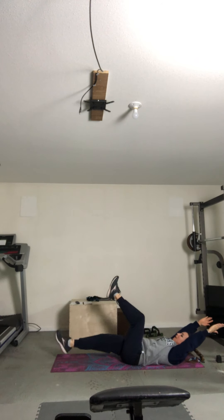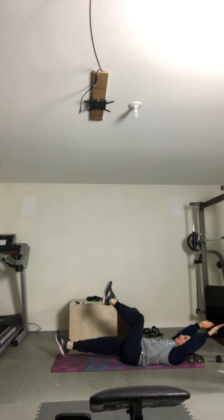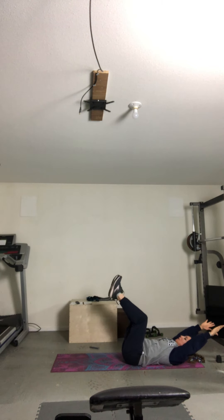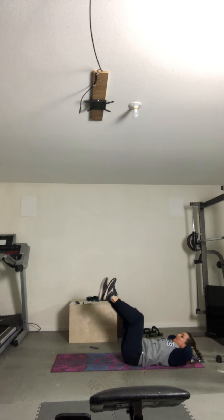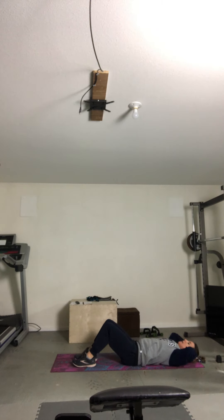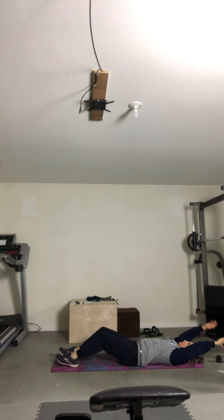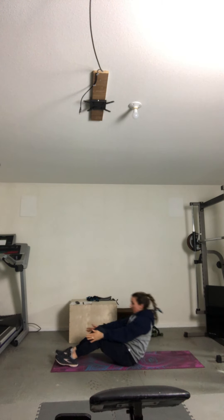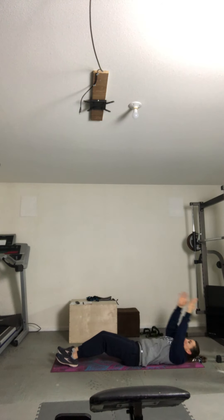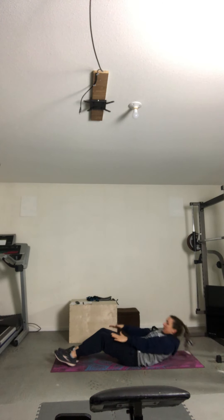Leg lifts. One, two, three, four, six, eight, nine, ten. 20 seconds. Here we go. Dig deep, you guys. This is it. One. Two. Three. One more. And five. Good. Awesome job, you guys.